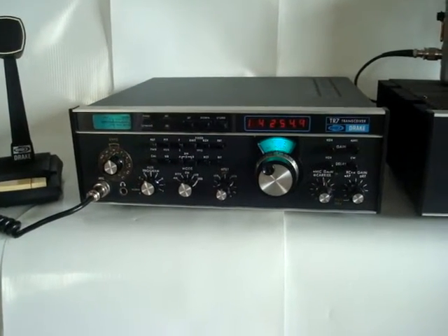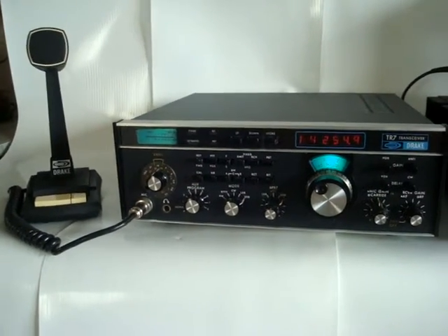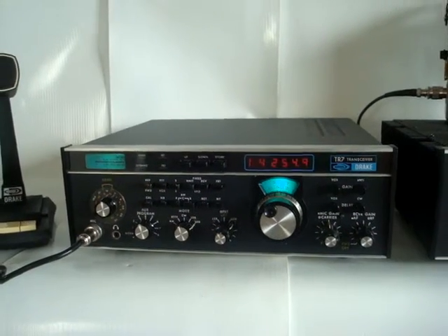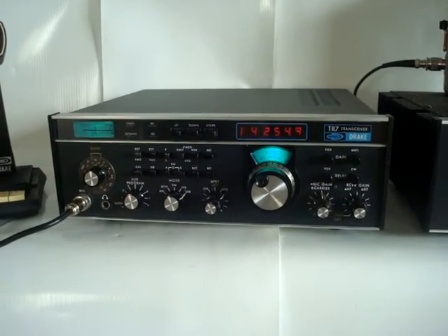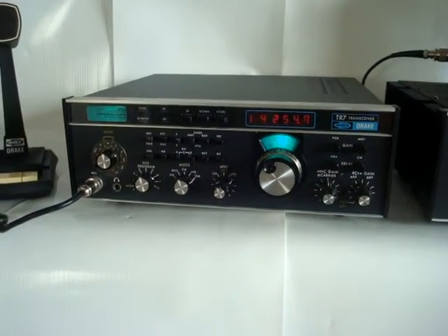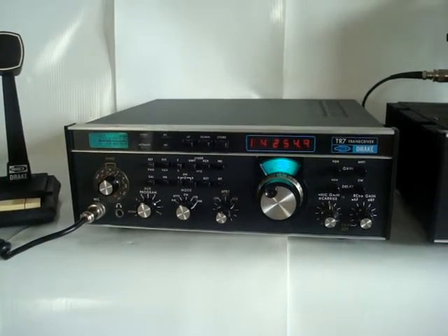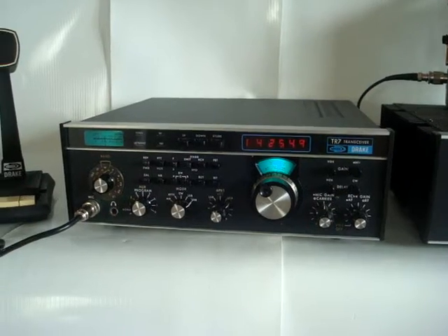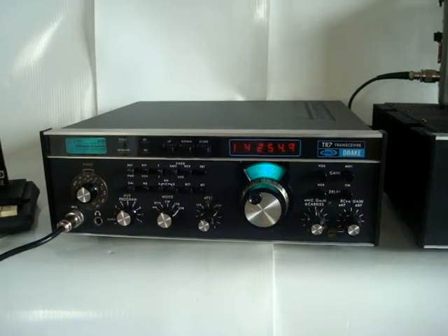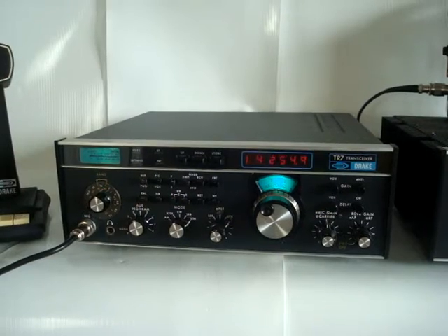Using tetrodes — the coaxial tetrodes — as final amplifiers. This is the Drake TR7, an HF transceiver. This radio was sold from the mid-70s to mid-80s. It is a 100-watt single sideband and amplitude modulation radio. This is an exceptional design; this radio is actually better than the Collins KWM380. It has very good large signal handling and a very low noise synthesizer.